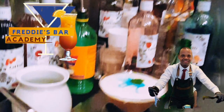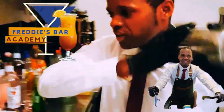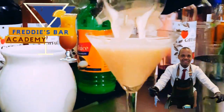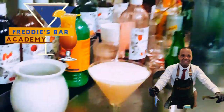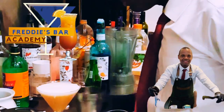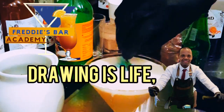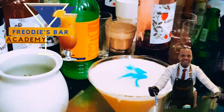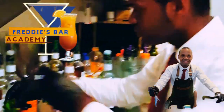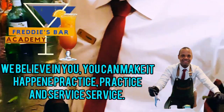Now we give the drink a different texture and design, just on the top of it. And our drink is ready to go. Enjoy, cheers, and thank you!